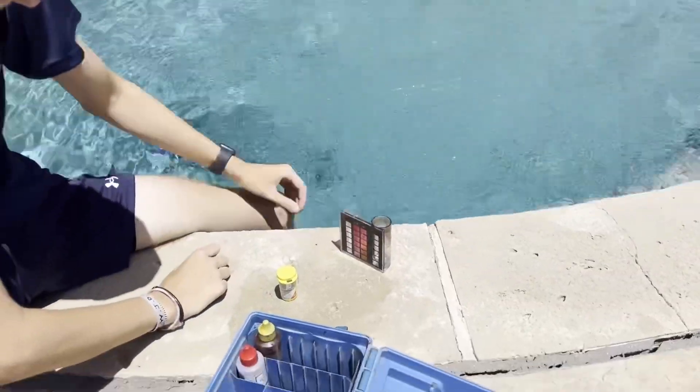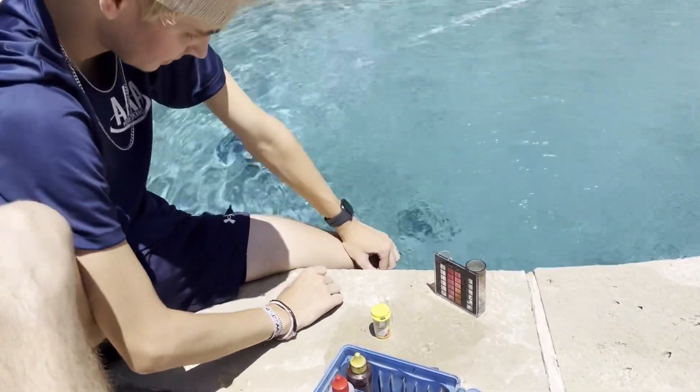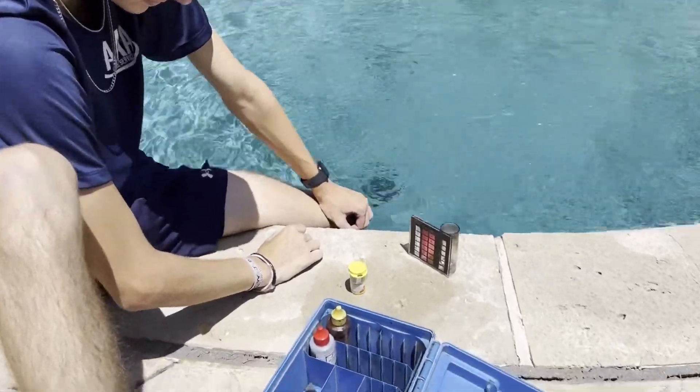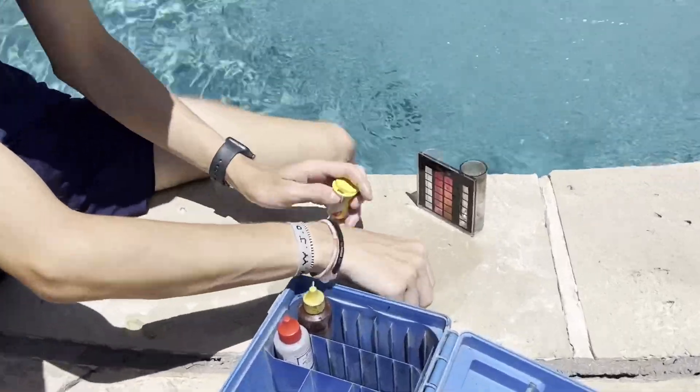Welcome back. Today we're going to show you how to test your pool water with a DPD test kit. People ask all the time what's the best way to check for chlorine in their swimming pool, and this is the absolute best. We're going to use DPD powder and let me show you how easy it is.